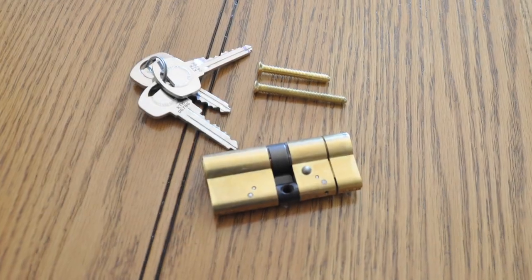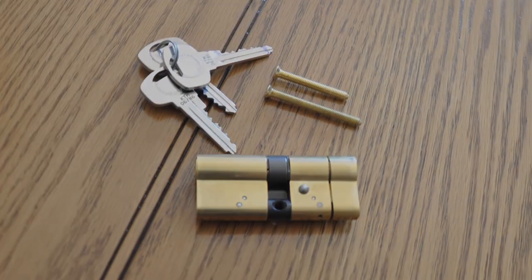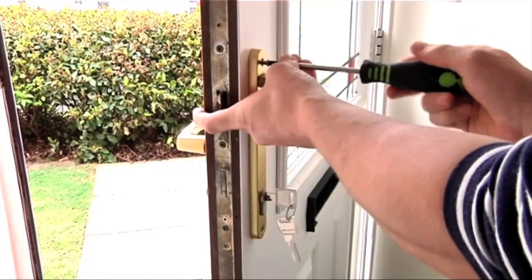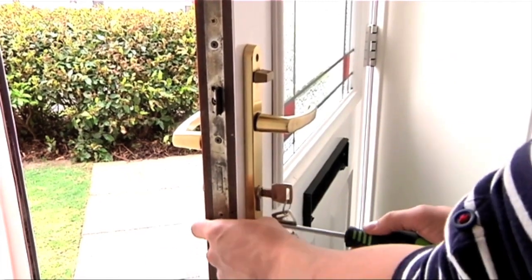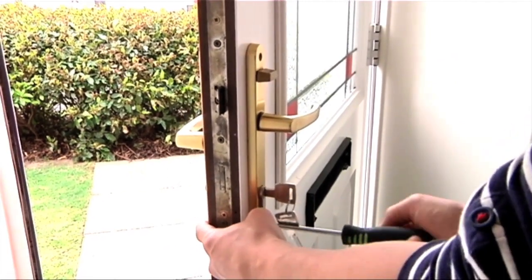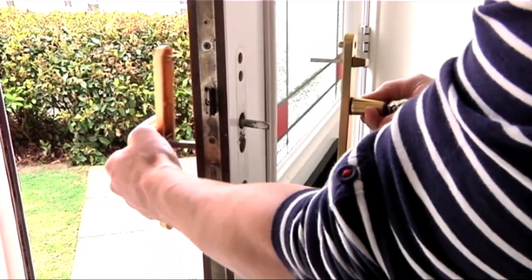In this video we will show you how to change your lock to the new anti-snap Euro profile cylinder. Firstly, you will need to remove your handle. To do this, open your door and remove the fixing screws, then pull each side of the handle away from the door and place in a safe place nearby.